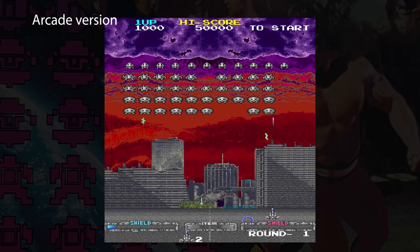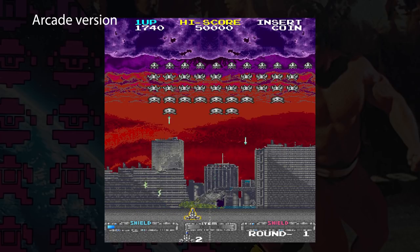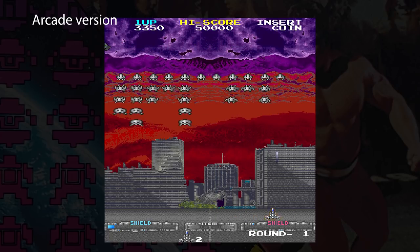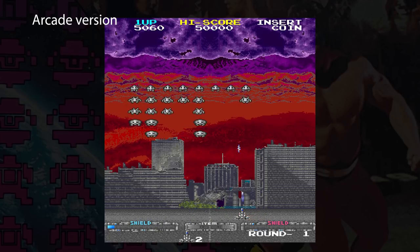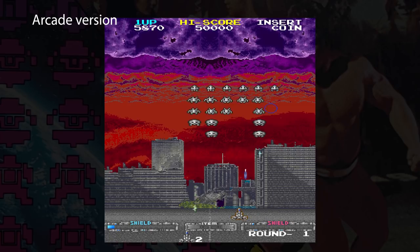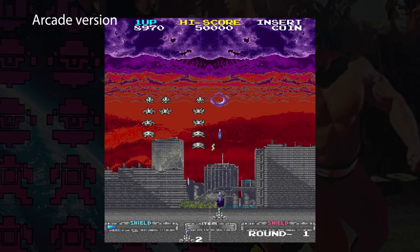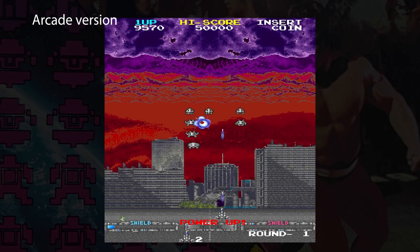Super Space Invaders then, and this takes the original well-loved game and adds a load more features along with upgraded graphics. Sadly the sound seems to have been left untouched, but who doesn't like that iconic sound anyway? The extra additions include things like backgrounds, some of which are scrolling in later levels, expanding invaders, different attack patterns, extra weapons in the form of collections when you shoot the saucer, and cattle mutilation. Yes, you heard that right.